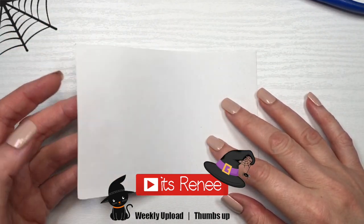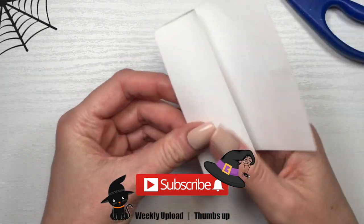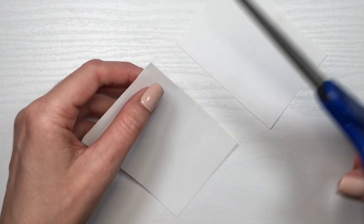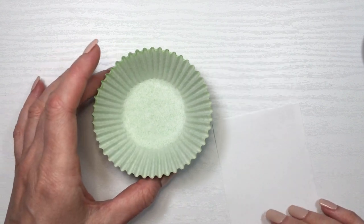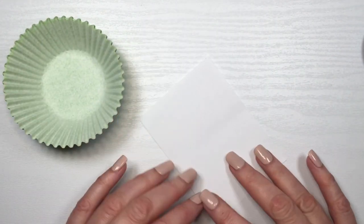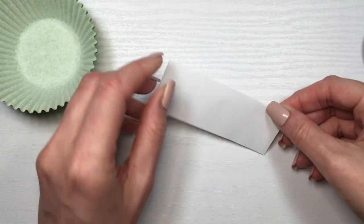Hey guys, it's Renee. For this decorations, I'm going to be using some paper because I'm going to be making a template. I'm going to be guiding myself from the size of a cupcake liner — I made a review on this one and they are by Wilton, but you don't need to use this brand. I'm just going to be cutting the piece of paper until I feel like it fits the size, so that my decorations look proportioned to the size of my liners and cupcakes.